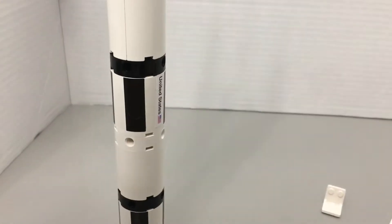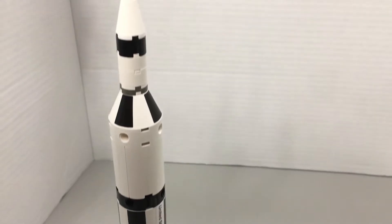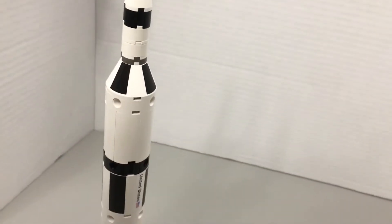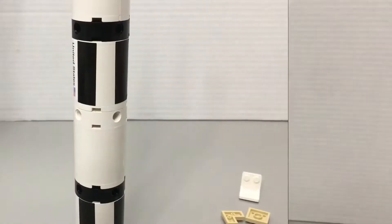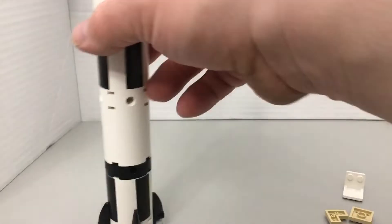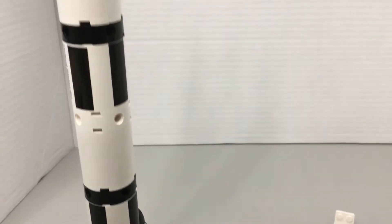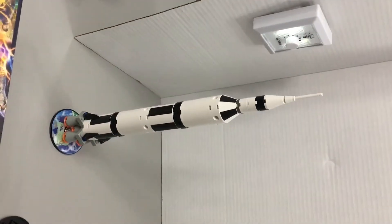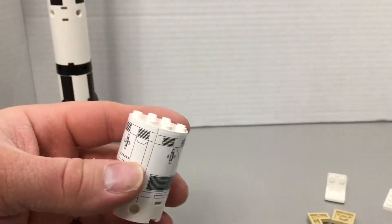So here's the rocket. It starts there and it goes all the way up here. That's cool.